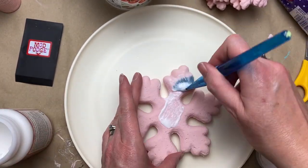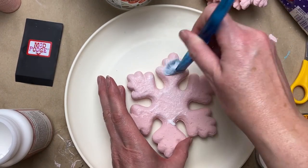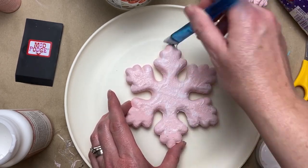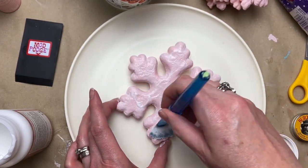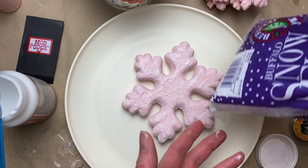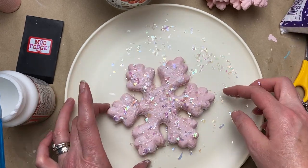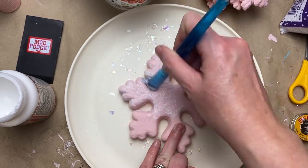I had these iridescent snowflakes — similar to what they sell at Dollar Tree, though these ones are quite iridescent while the Dollar Tree ones tend to be a little whiter. Whatever your preference, it's a fun little way to add some more sparkle. Once dry, I flipped them over and did the other side as well.